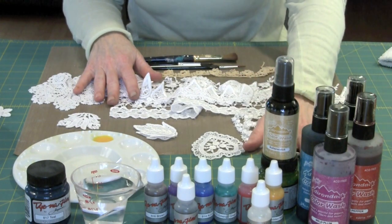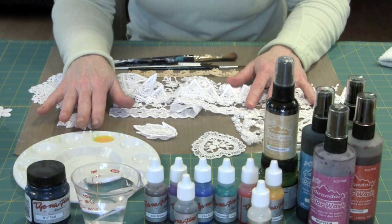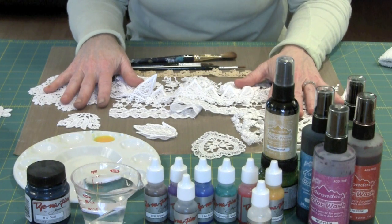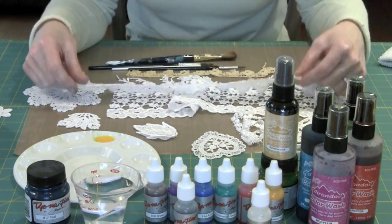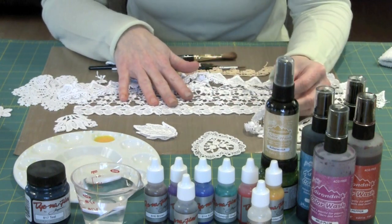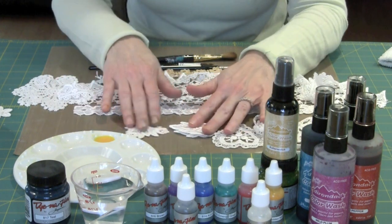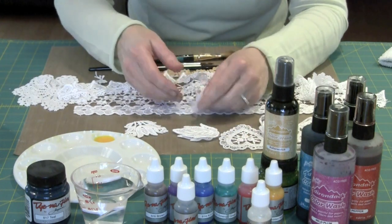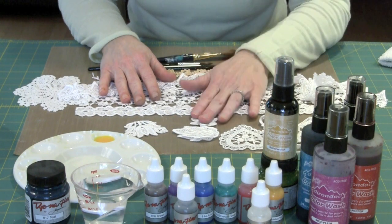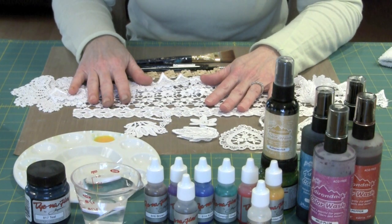I have Color Wash here and Dynaflow. I have a plastic palette that I'm going to use to mix water with the Dynaflow and the Color Wash, a container of water, brushes, and an assortment of Venice Lace. Some are ones we sell by the yard. The nice thing about Venice Lace is that it's available in a huge assortment of styles and widths. We have appliques that run the gamut — leaves, flowers, a heart, and even dragonflies.